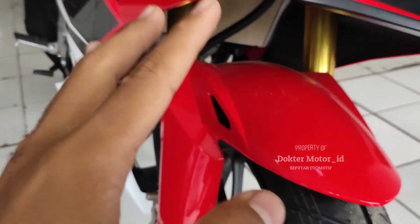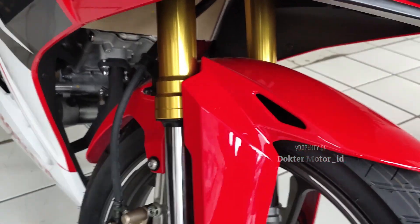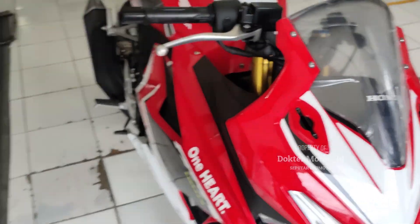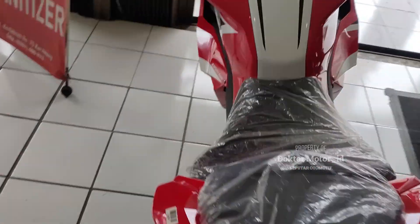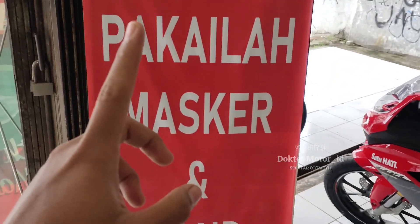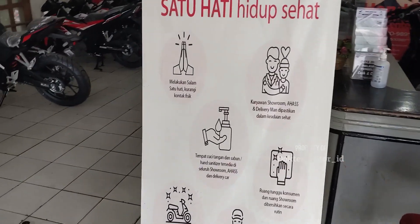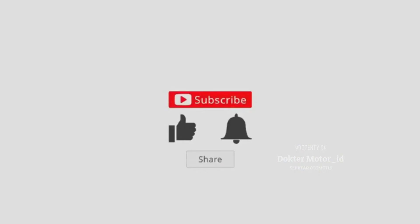Cukup sekian saja untuk reviewnya. Karena mungkin untuk fitur yang lain itu sama dengan sebelumnya. Cuman beberapa fitur unggulan yang saya jelaskan. Nanti saya lampirkan foto-fotonya untuk fitur-fitur terbaru. Jangan lupa teman-teman semua untuk like, share, dan subscribe channel ini. Jangan lupa teman-teman semua untuk menjaga 3M: memakai masker, menjaga jarak, dan mencuci tangan. Selalu bawa hand sanitizer dan ikuti protokol kesehatan. Salam satu hati dan hidup sehat. Terima kasih banyak. See you next video, sampai jumpa.